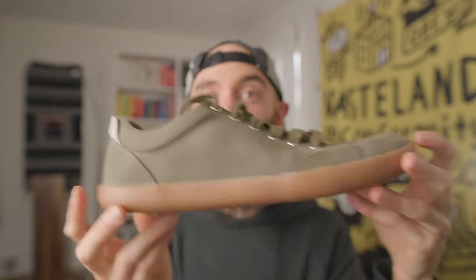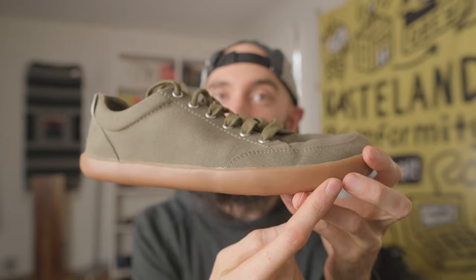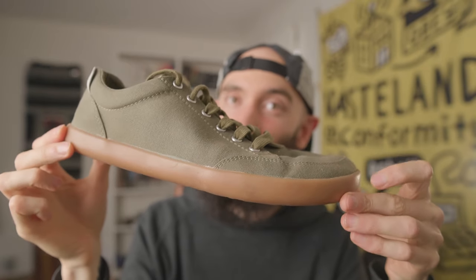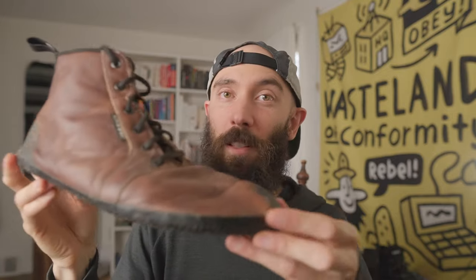The other two things are that you'd want a wide toe box — lots of room for your toes to splay out and work properly. You don't want the soccer cleat vibe. And then the last thing is you want a barefoot shoe to be zero drop, which simply means the back and the front of the shoe are the same exact height, not tipped forward like a lot of standard shoes.